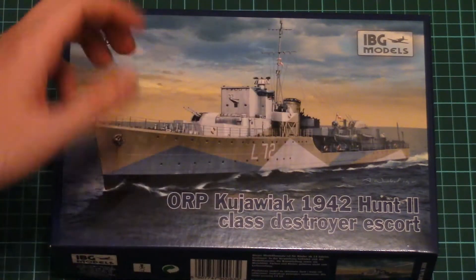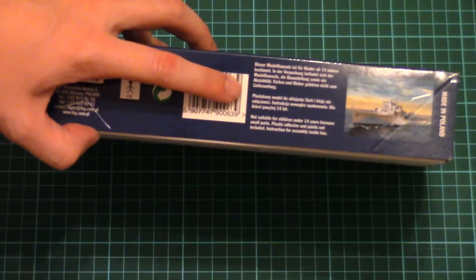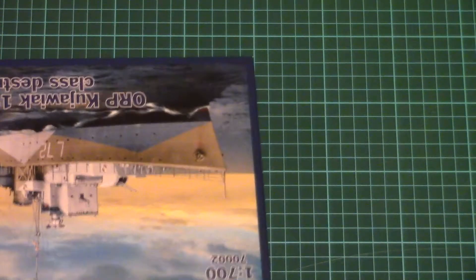We have this nice box art on the front side of course. On the other side there is some safety information, and then here we have some short history notes about the real ship.